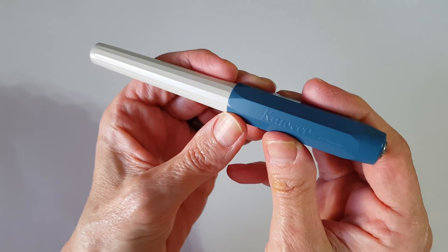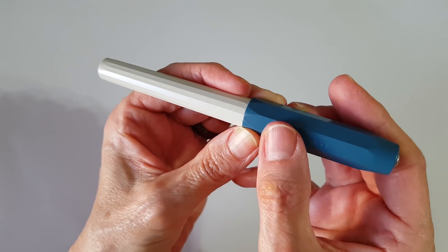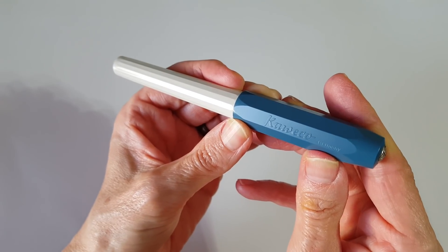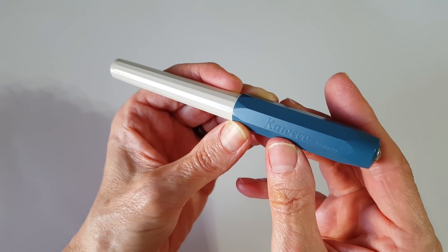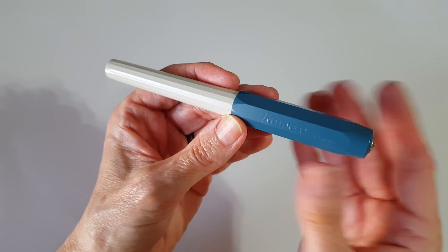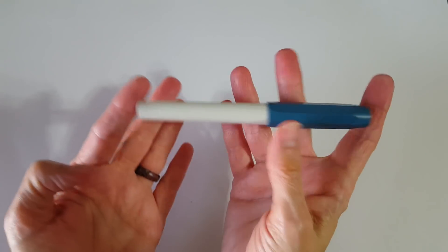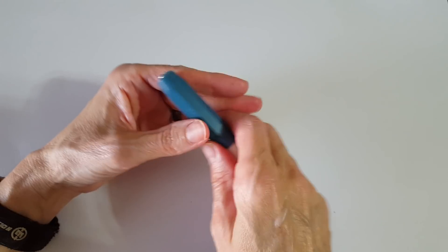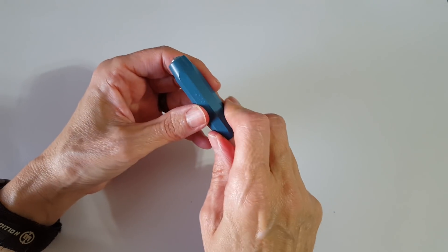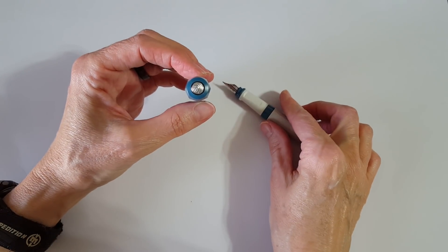I'm holding the pen this way because it has 'Caveco' in raised letters on the cap. I like that this pen is made in Germany — it's only my second Caveco pen. The other one I have is their Sport, the better known edition. This one is longer but the cap comes on and off really easily — it's just a push to post.